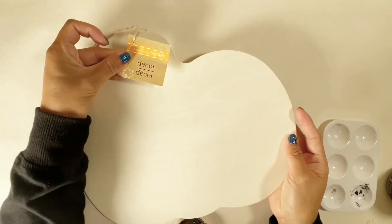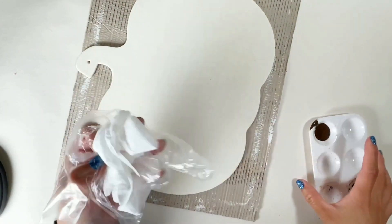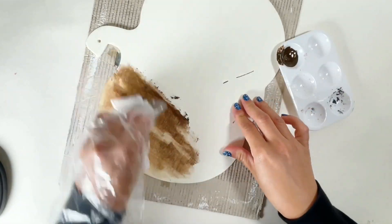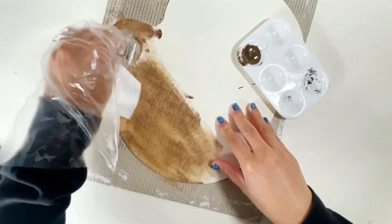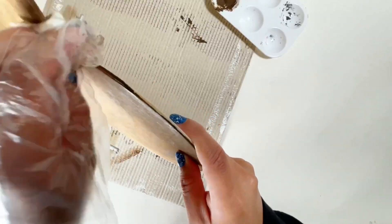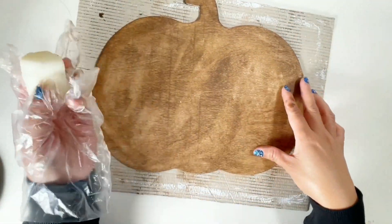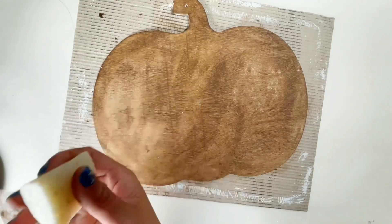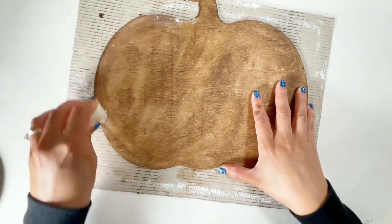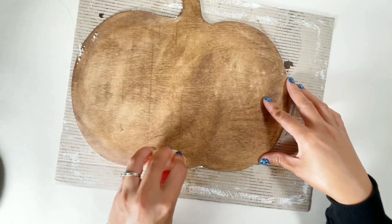For this DIY you need this wooden pumpkin from Dollar Tree, and I just stained it with wet wipes and the antiquing wax by Waverly. Once the paint is dry I grab a small piece of candle that I'm not using and I will be applying it on the side of the pumpkin. I really like this technique to distress the board — I used it on my previous project too and it works great.